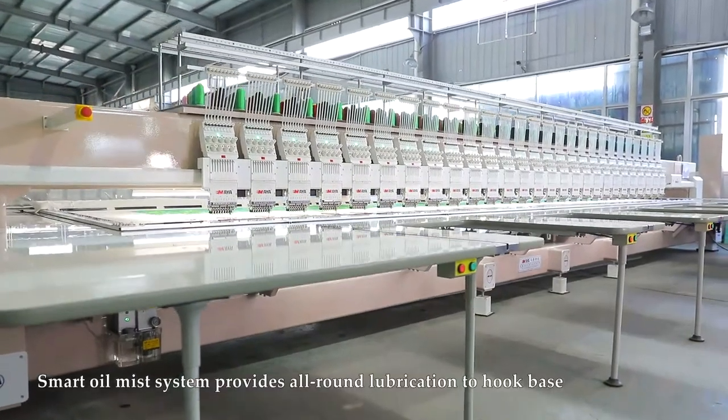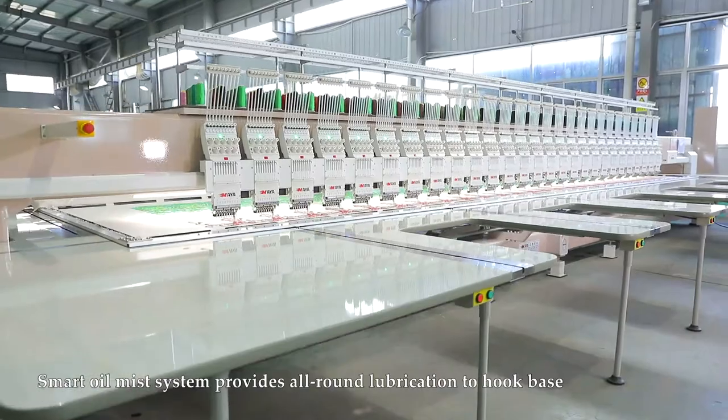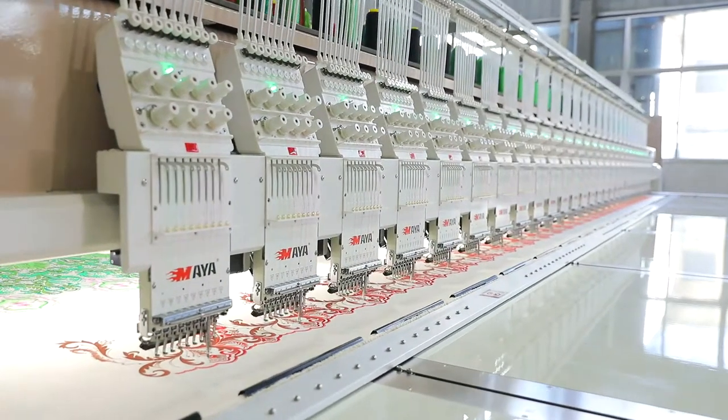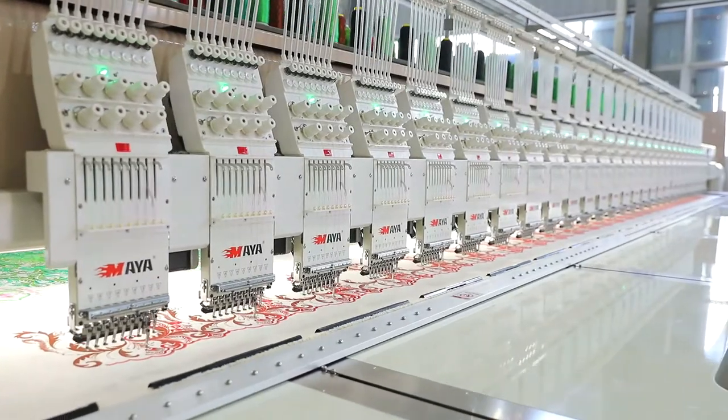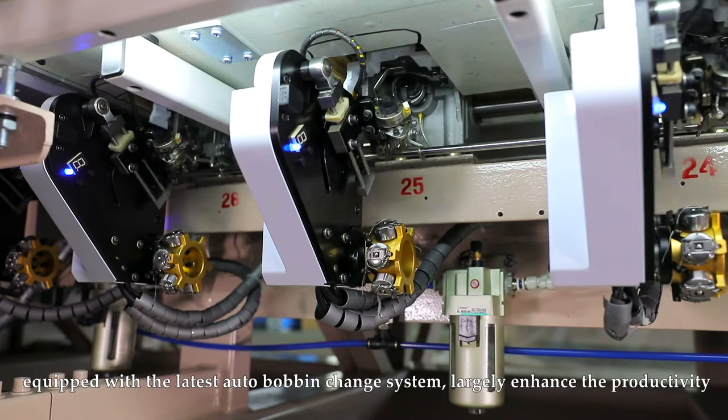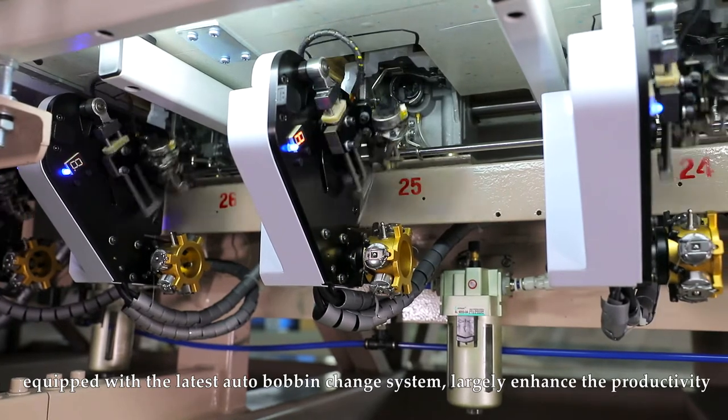Smart oil mist system provides all-round lubrication to the hook base. Equipped with the latest auto-bobbin change system, largely enhancing productivity.